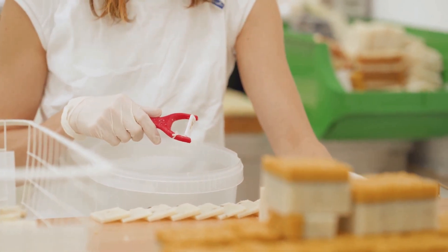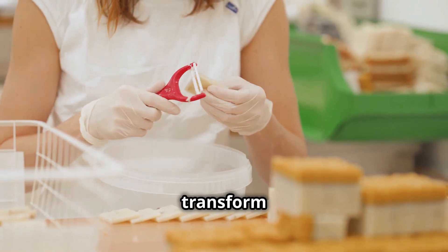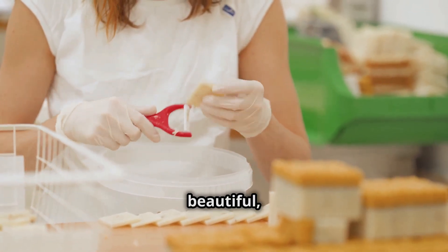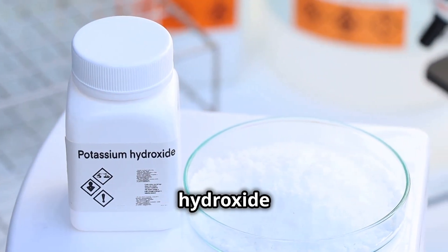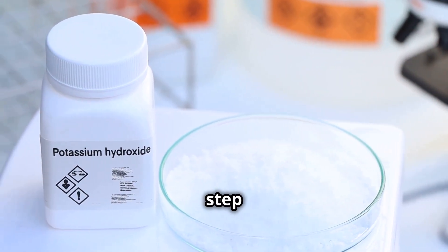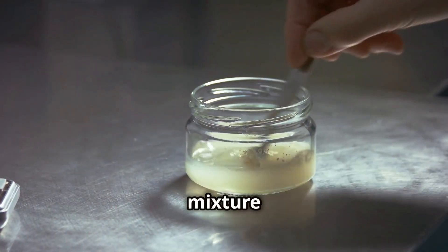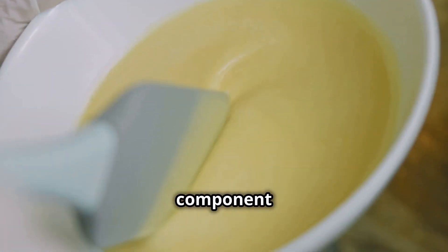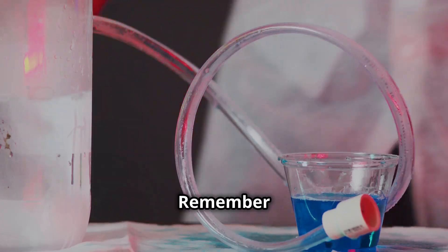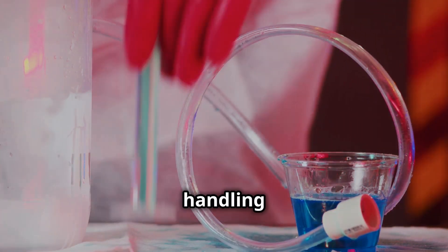Now for the fun part — making the soap. This is where the magic happens and we transform simple ingredients into beautiful handcrafted soap. First, we mix the potassium hydroxide with water. This step is crucial as it creates the base for our soap. This creates a mixture called lye, which helps to break down the oils. The lye solution is a key component in the soap making process. Remember, safety first — always wear gloves and goggles when handling lye.